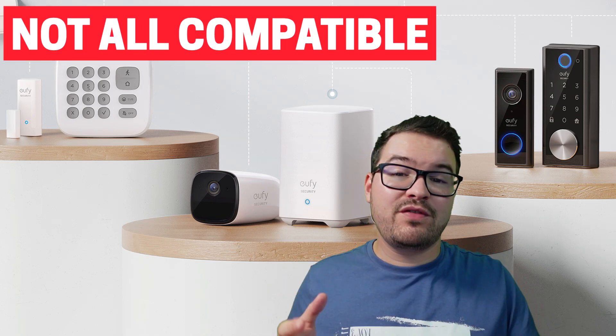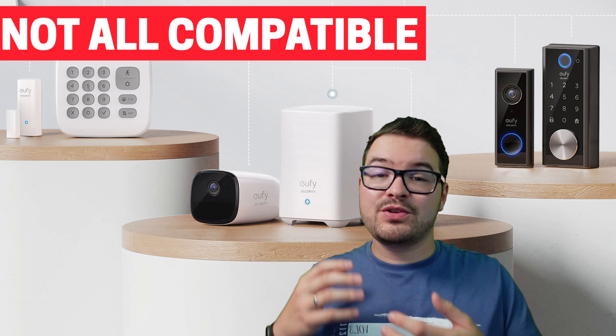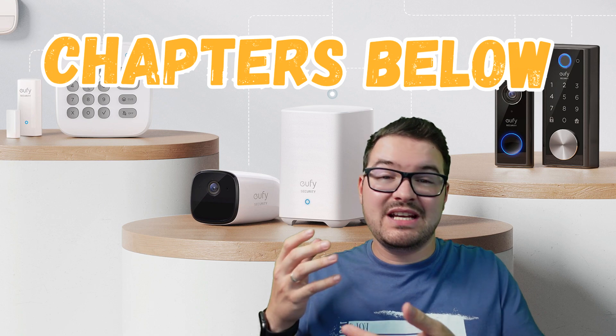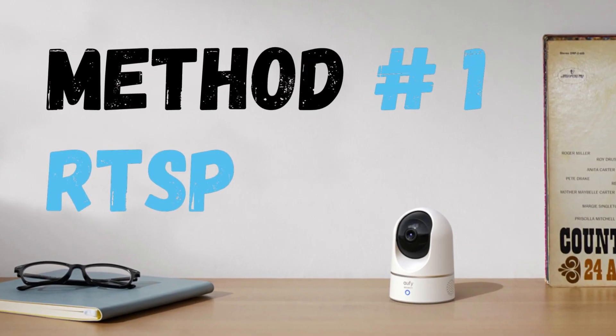We're going to be having a look at three different methods and we'll be starting with the simplest. With each progressive method, it's not going to get more difficult, but there are going to be more steps involved in order to get the integrations or add-ons up and running. Also, not all Eufy cameras are compatible with each method, but I'll let you know which cameras I'm using and which cameras are compatible with each method. And as always, this video will be chaptered.